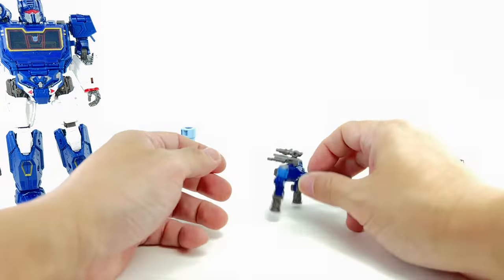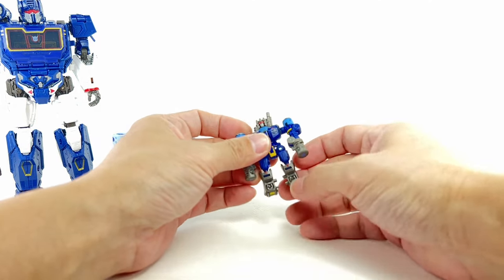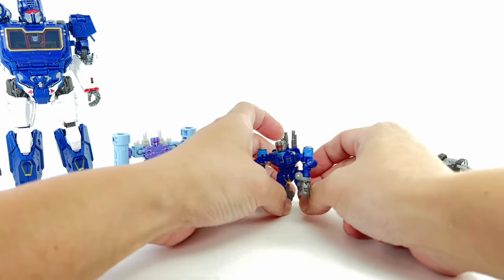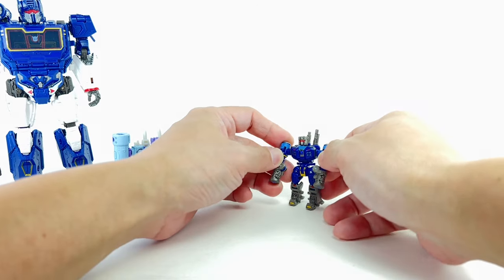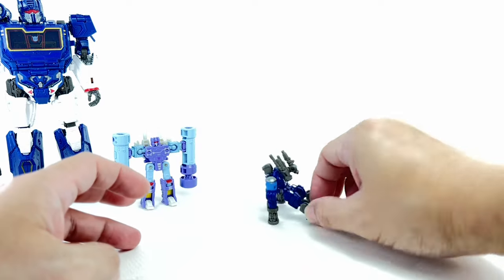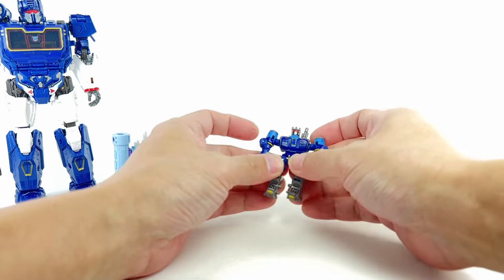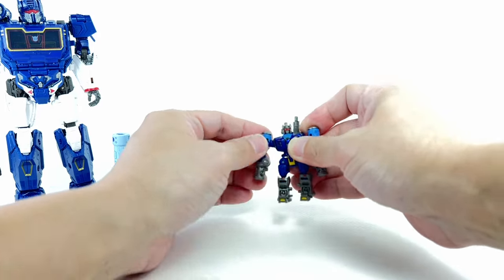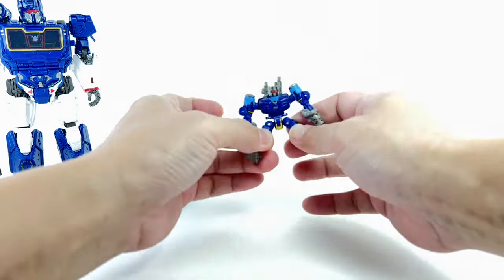He's got his pile drivers — that's it, that's all it does. The articulation on the toes has a hinge that allows him to do Michael Jackson's Smooth Criminal lean, and fold down so you can do the pile driver pose. That's the basic main feature in robot mode. He's also got a ball-jointed neck, and the shoulders go up and down or in and out.